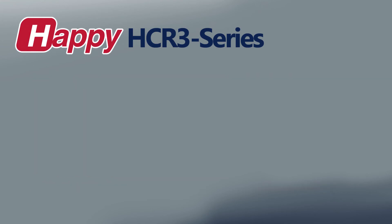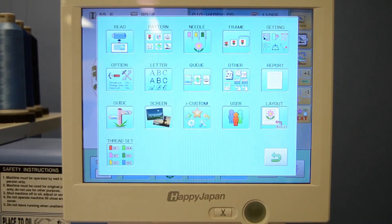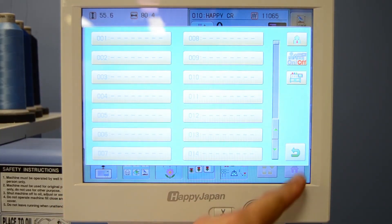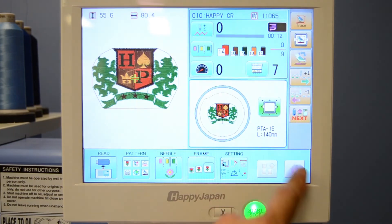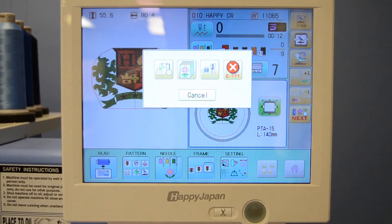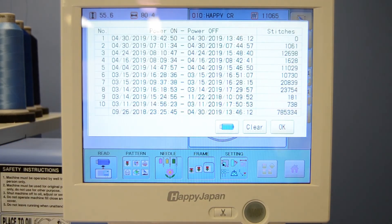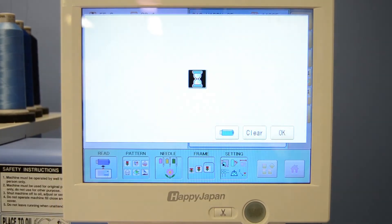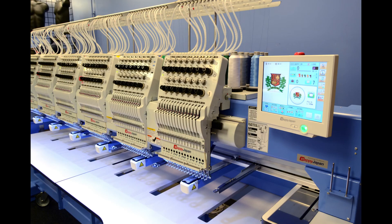The HDR-3 has built-in admin features like operator login, which can store and track productivity per operator, and machine status codes for a given logon — all working with a built-in reporting function that lets you track machine health and productivity, which can be saved directly to a USB thumb drive. Like all current model Happy machines, HDR-3 machines can connect to any PC for design management and information transfer, and can be networked to other Happy embroidery machines.